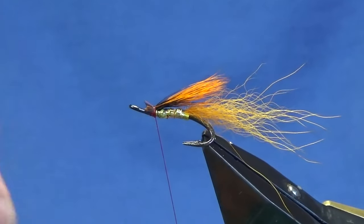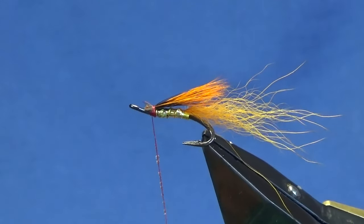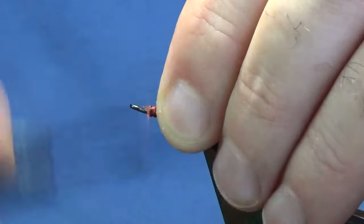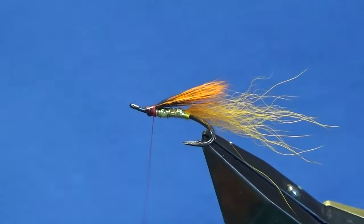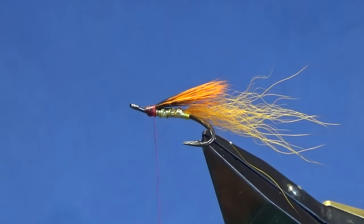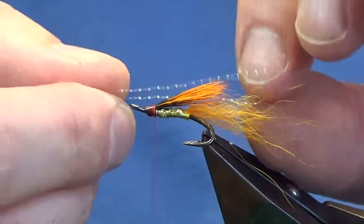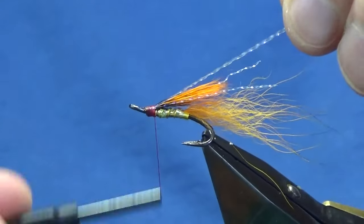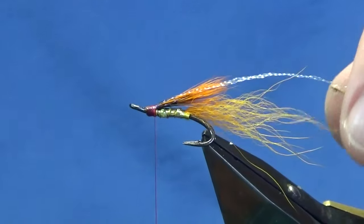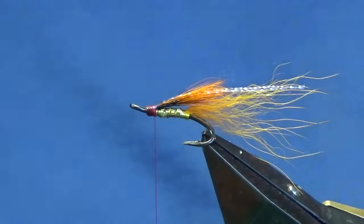At this stage just put a wee lick of super glue onto my thread — this is an Octate super glue, just use whatever you've got, or varnish — it's entirely up to you. Just wipe away any excess. Then I'm going to put in some UV micro flash — there's two strands. Offer these up to the hook, a couple of turns, fold the excess back, and just trim the two longer pieces to the length of the tail.